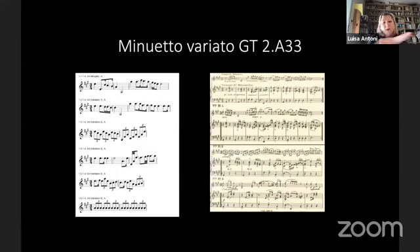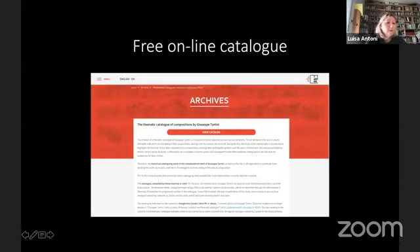Here we have a print screen of the Viverit description and incipits, and here we have the Pente-Schmidl publication — we can see that they are mostly the same. I will spend some words about the new online thematic catalogue of the compositions by Giuseppe Tartini, which is very well organised and absolutely useful for musicians and researchers. Here we can find the incipits of the movements, the bibliography, and information about the manuscript where the sonata or concerto is held.